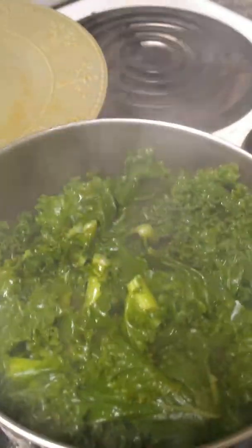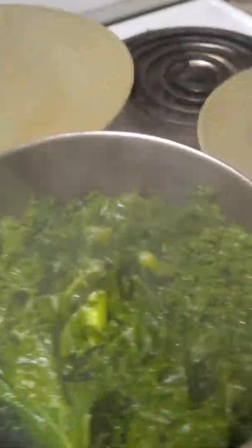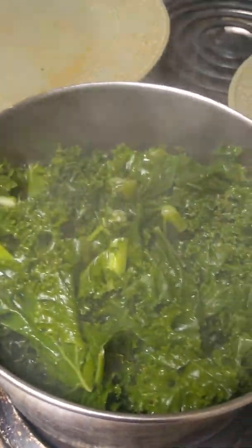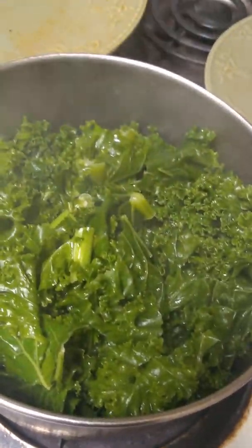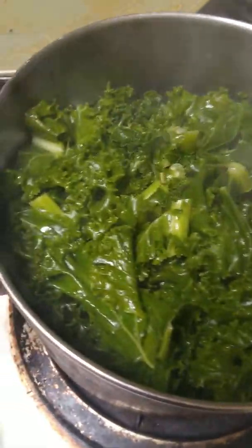Look at them — look how beautiful they are. That right there is called straight nutrition. Organic at its best. Taste, love, and light. Again, this is the Songbird Cooking. I am the Songbird, reborn and rebuilt.